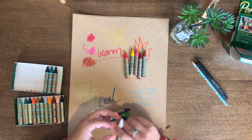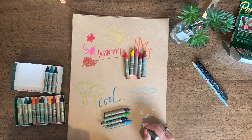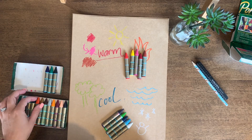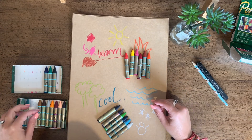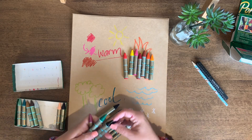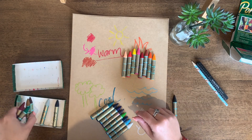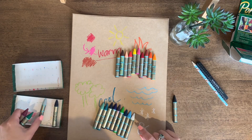Now what about white? What does white remind you of? Snow — I think that makes it cool as well. So really all of our colours can be separated into these two groups. The first thing we need to do is coordinate and work out where you think each of the colours you have available to you might go — either warm or cool.